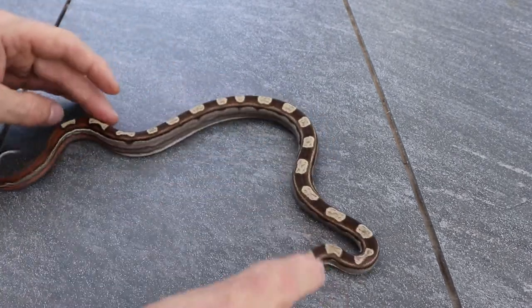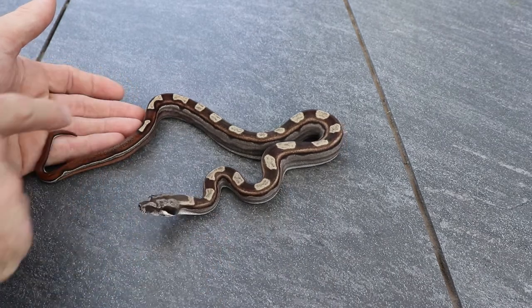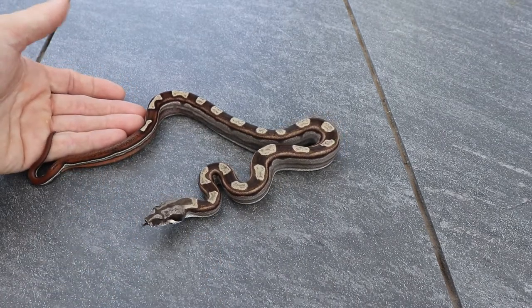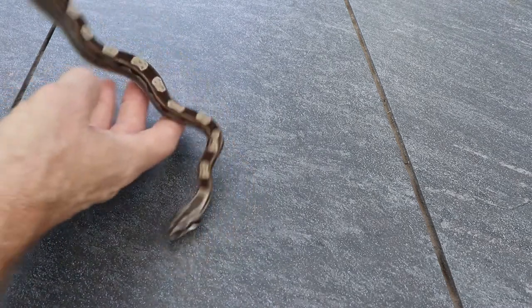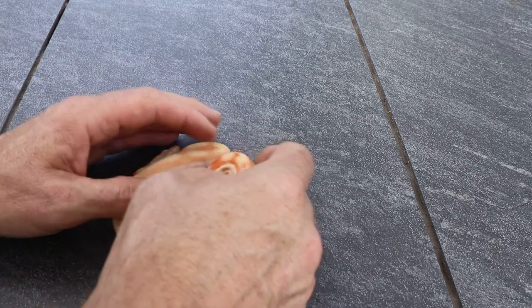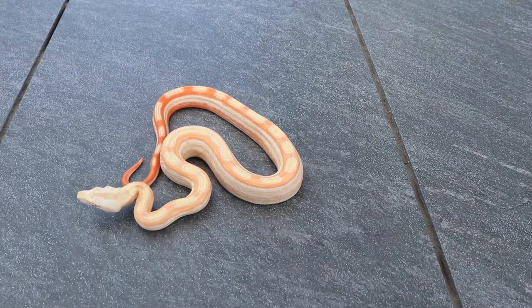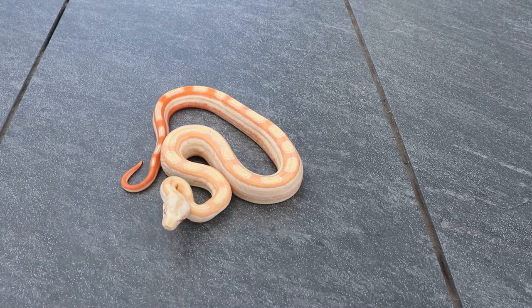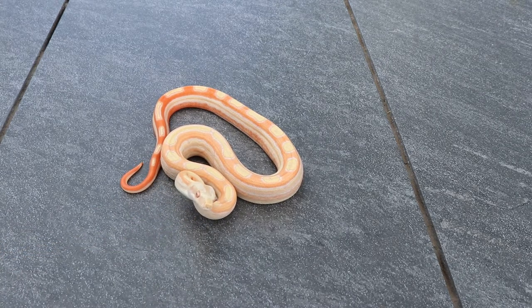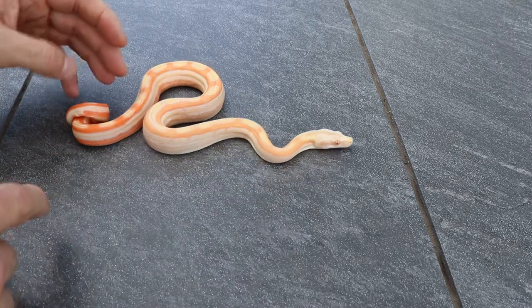Here's another motley — this one's cool because it has that bow tie pattern. All the motleys came out really nice with connecting saddles all the way down. Here's another albino motley with just massive color — beautiful, with some striping too. I love the albino motleys; I wish they would stay this color, but they kind of fade out with time.